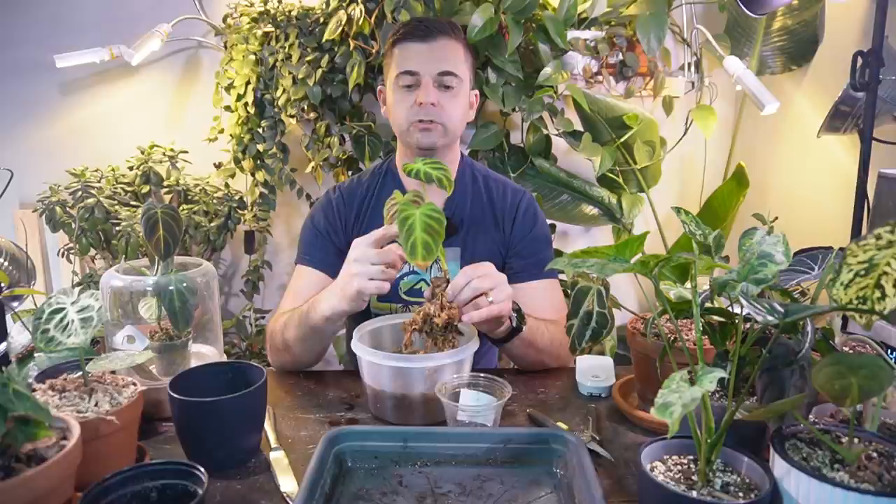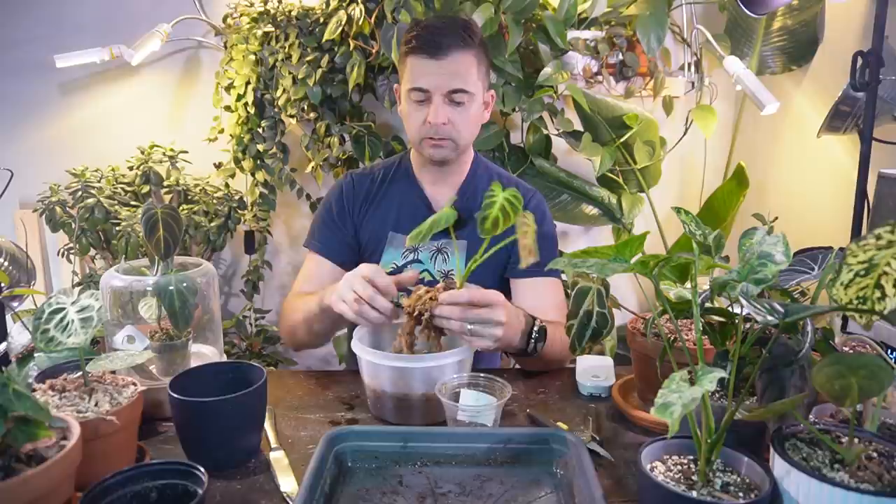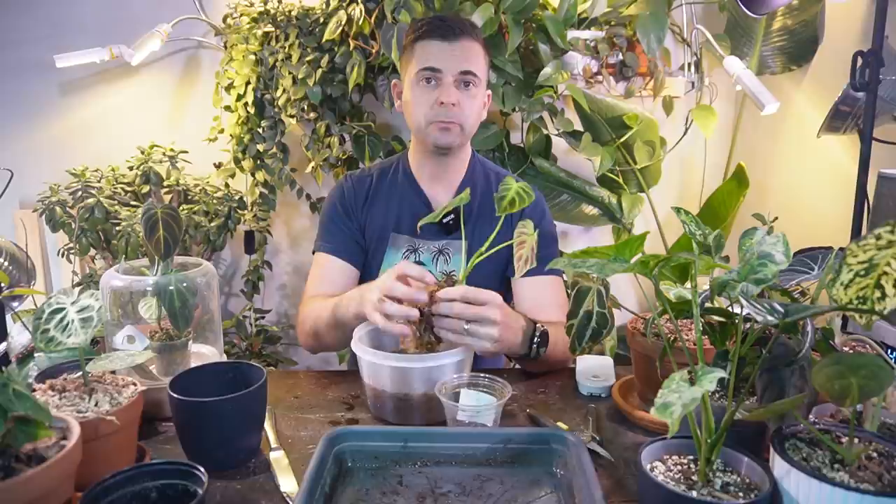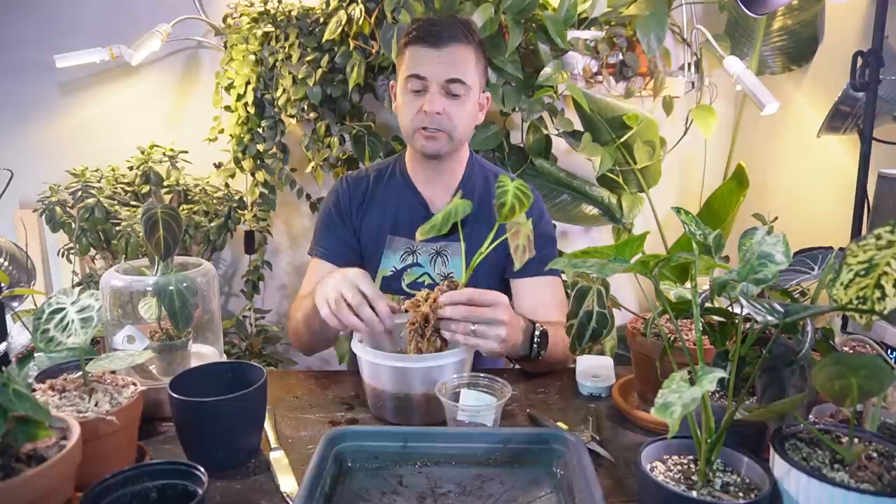I'm trying to limit the amount of damage I cause to these roots because I don't want it to go into too much shock. It's starting to push out a new leaf right here — it's not yet at the stage where it's going to be unfurling soon, so that's why I'm doing it today. This is just like dismantling a little puzzle — I'm lightly tugging at individual strands of sphagnum moss. If you grab one big clump, most likely roots are going to be entangled in that and you'll be pulling out large chunks of roots, which might not make the plant happy.